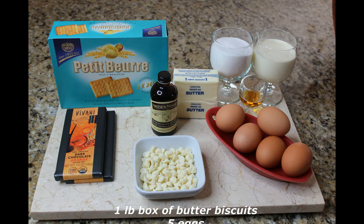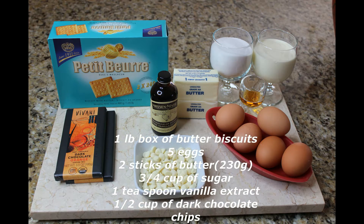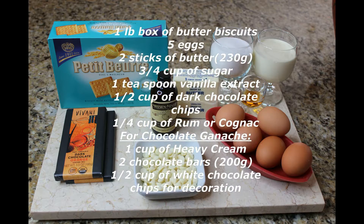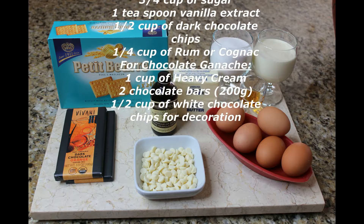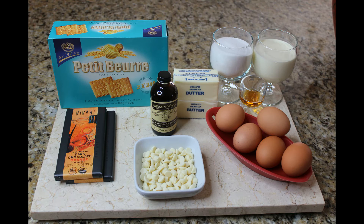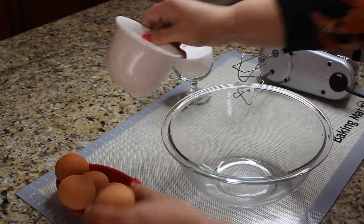For this recipe you will need 1 pound box of butter biscuits, 5 eggs, 2 sticks of butter — about 230 grams — 3/4 of a cup of sugar, 1 teaspoon of vanilla extract, 1/2 a cup of dark chocolate chips, 1/4 cup of rum or cognac. And for the chocolate ganache you will need 1 cup of heavy cream, 2 chocolate bars which is about 200 grams, and some white chocolate for decoration.